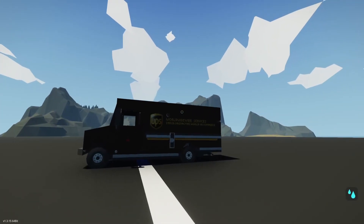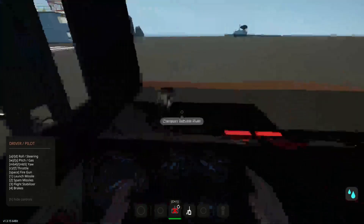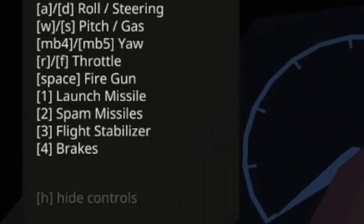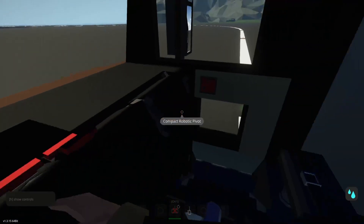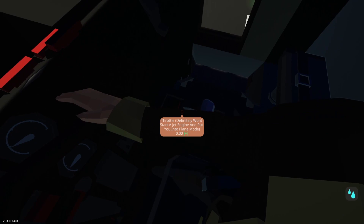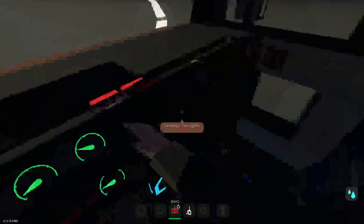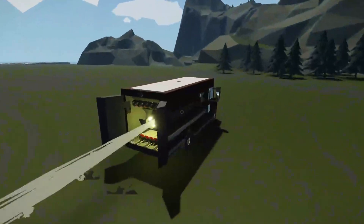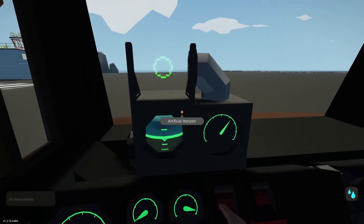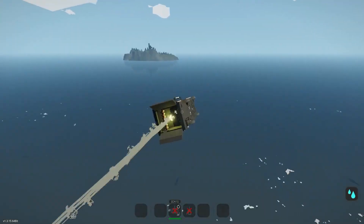Now we have a totally 100% absolutely normal UPS truck. Why are you looking at me like that? It's completely normal, nothing's off about it at all. Wait a second — does that say launch missile, spam missiles, flight stabilizer, and brakes? No, you didn't see anything. I'm just gonna hide the controls so you don't suspect a thing. Cockpit lights? No, this is a normal cabin — why does it say cockpit? Throttle — definitely won't start a jet engine. Okay, I don't think I can lie to you guys anymore. It's so obvious this thing can fly. Throttle up all the way — the back door's open, we have five missiles there and a massive jet engine. I'd never noticed that a whole thing folds out with a gyroscope, an altitude meter, and a HUD.